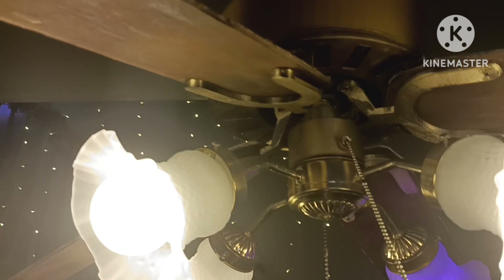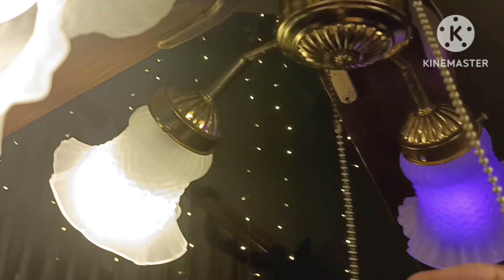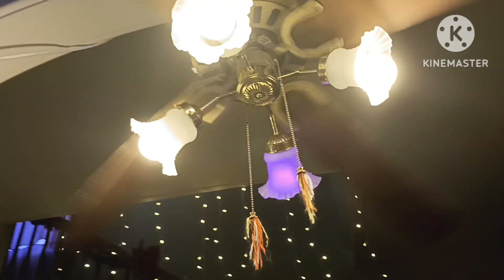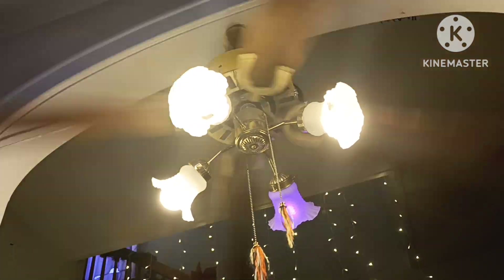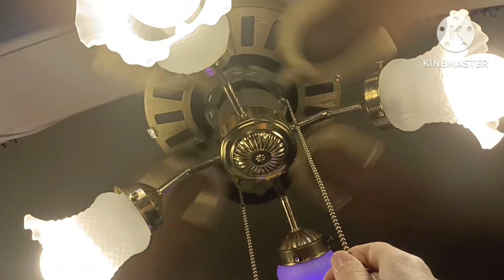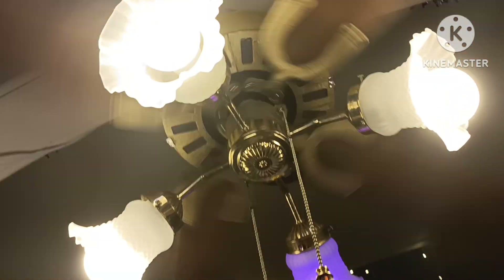Here's medium. What is strange about this fan is that it goes medium, high, low. Here we go. It blows a pretty decent amount of air — that's a lot of air. Here is low.